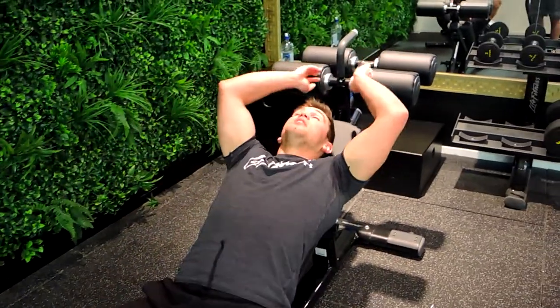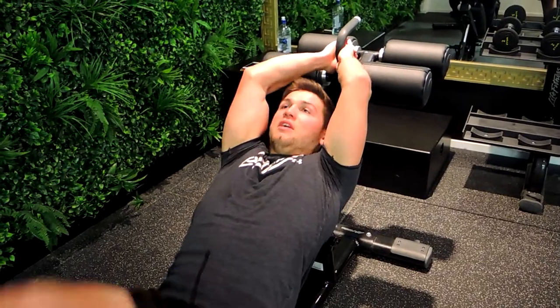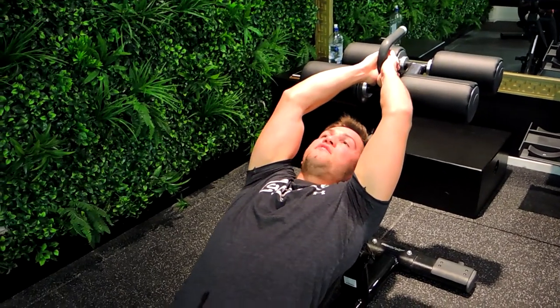This is a decline bench reverse crunch to kick up, so it's combining two movements. Making sure you're flowing from a reverse crunch like this, and kicking up, and then we're controlling down all the way. Coming down just before 60 degrees, feet never touch the ground.